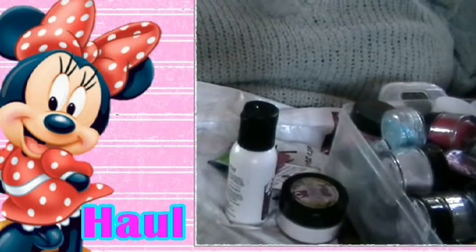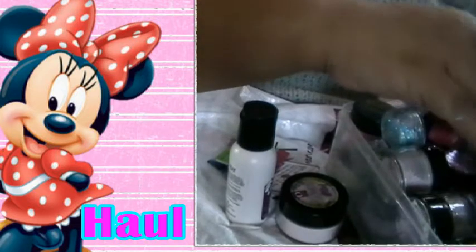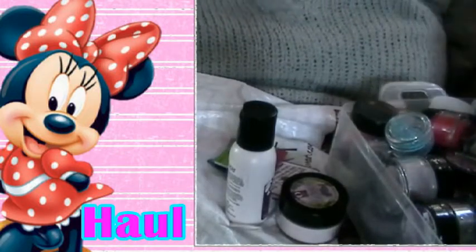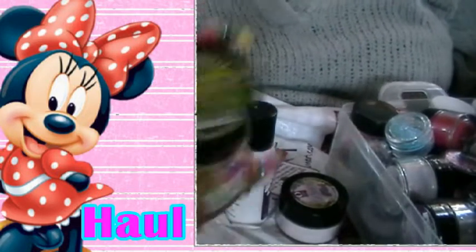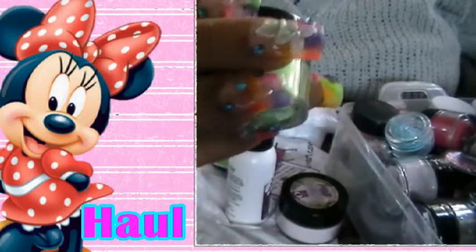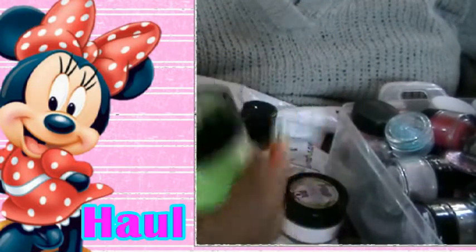I got two collections. These two are from Mia's Secret. I got the neon collection. Supposedly these glow in the dark, but I haven't tried them. So I'm going to play around with these and show you guys what I've come up with and if they do glow.